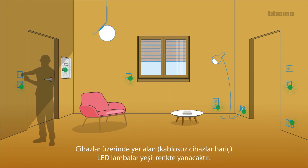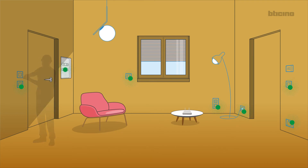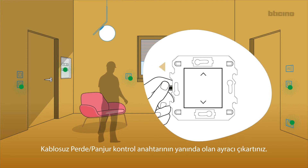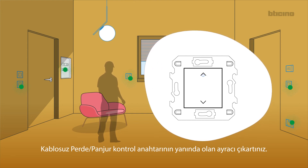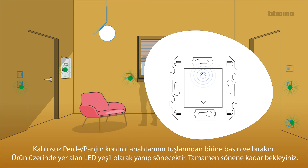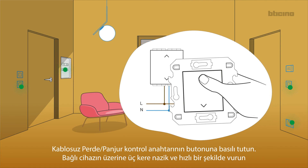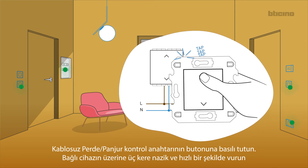The LEDs of all the devices turn green steady, with the exception of the wireless LEDs. Remove the tab from the shutter wireless control. Press and release one of the two controls. The LED flashes green — wait until it turns off. Press and hold down one of the two keys of the wireless control to associate, then touch three times the connected device.